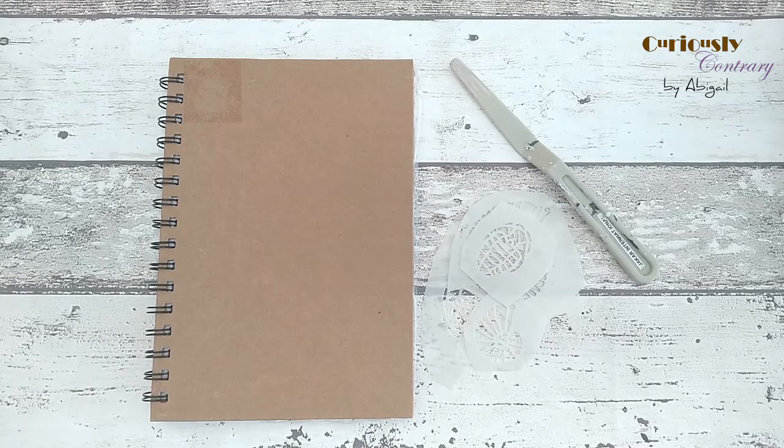Hello and welcome to this quick technique tutorial. Today I'm going to be showing you how you can use stencils and a structure paste to add some really interesting background texture to your projects.